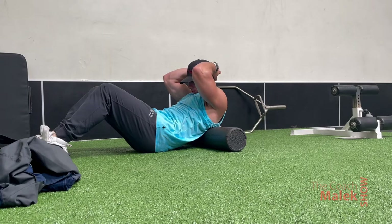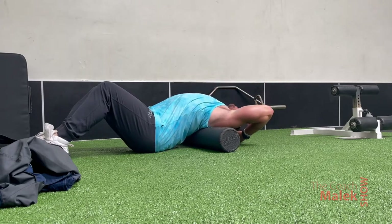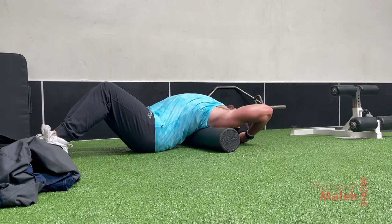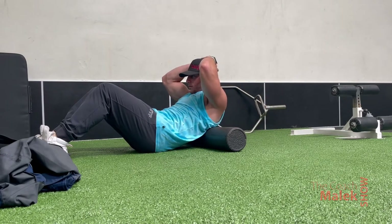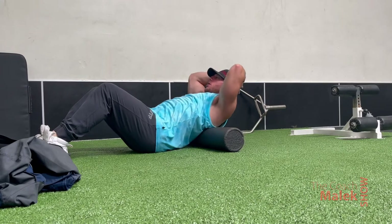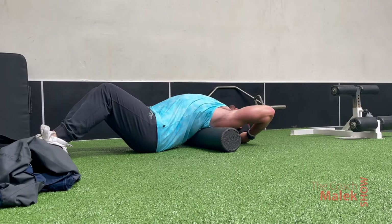The first exercise: as you can see, I am getting the foam roller horizontal in comparison to my body, putting my mid back right on the foam roller, doing my best to keep my feet on the ground, my glutes and butt on the ground, and I'm trying to extend my spine with my hands behind my back, trying to touch my hands to the ground.